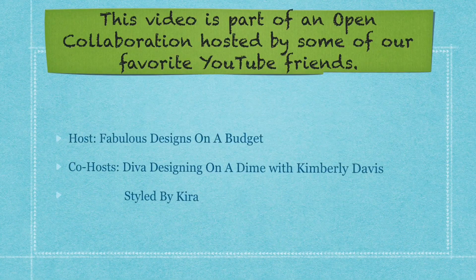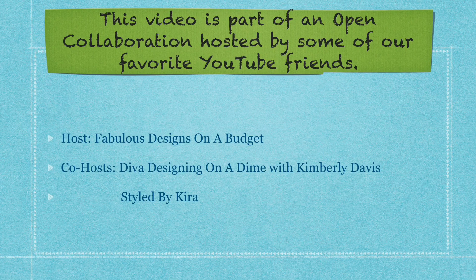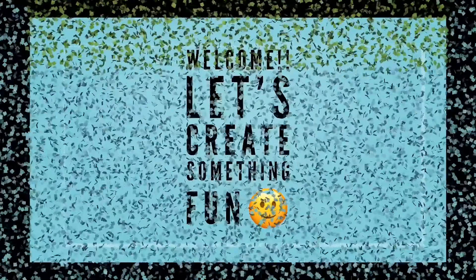Hi you guys, welcome to My Curious Crafts. This is Shan, and in today's video we're participating in an open collaboration hosted by some of our favorite YouTube friends. Let's get started.